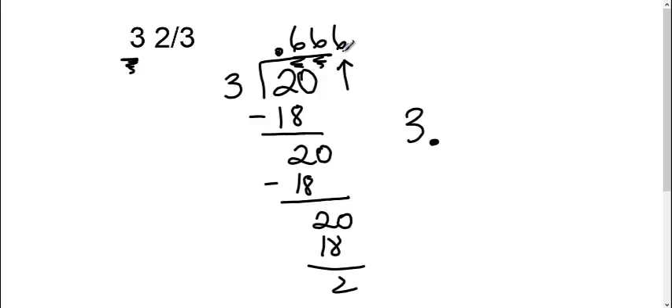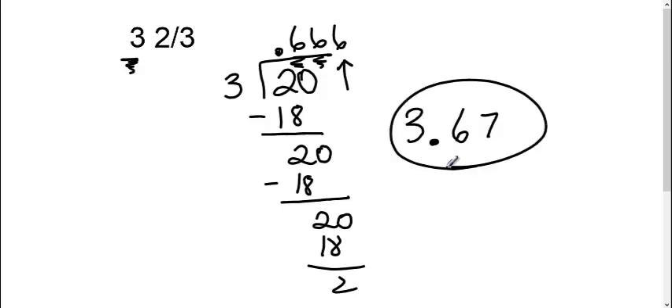Since my six in the thousandths place is greater than five, it's going to become three point six seven, because we needed to round up as our final answer.